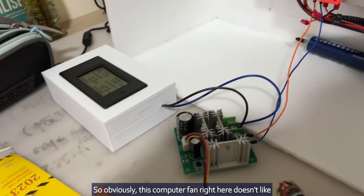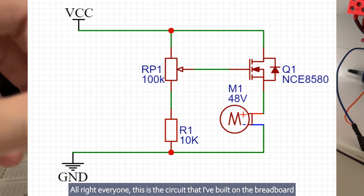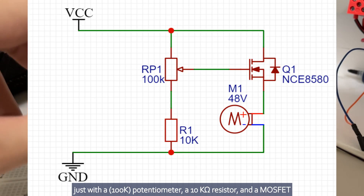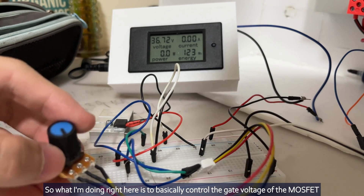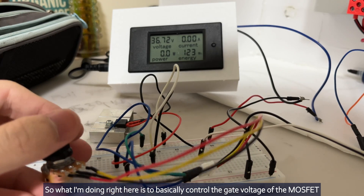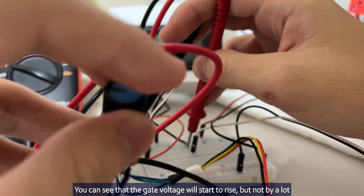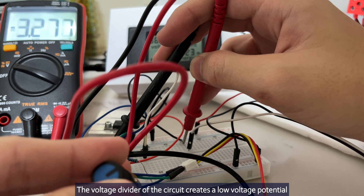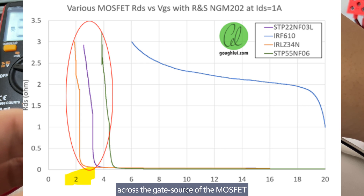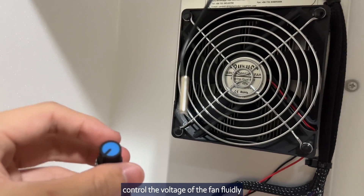This is the circuit I have built on the breadboard with just a potentiometer, a 10 kilohm resistor, and a MOSFET. What I am doing is to basically control the gate voltage of the MOSFET. The gate voltage will start to rise, but not by a lot. The voltage divider of the circuit creates a low voltage potential across the gate-source of the MOSFET, thereby allowing the MOSFET to stay in its ohmic region to limit the current and control the voltage of the fan fluidly.